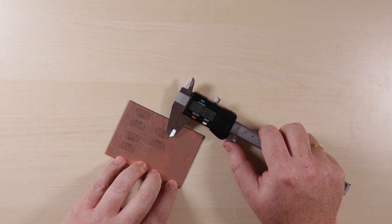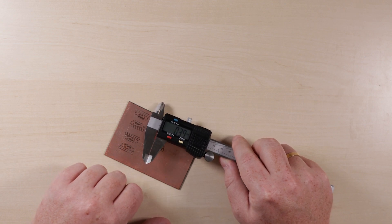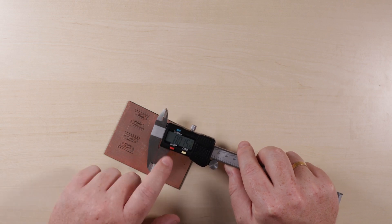As you can see, the results are very clean. If you want to learn more about creating PCBs, click this link for how to mill them on a CNC, or this link for how to apply the solder mask.